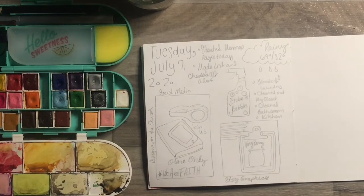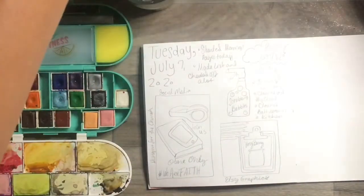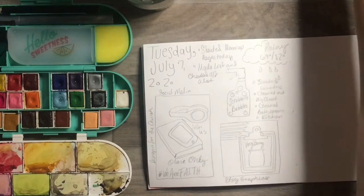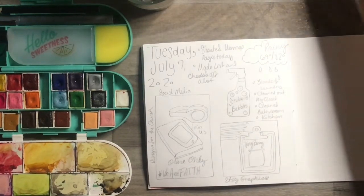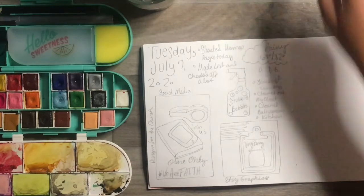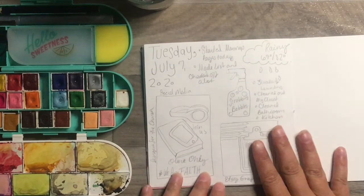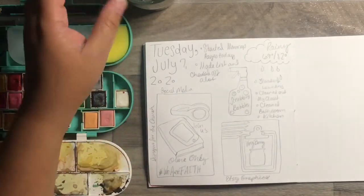Some of them are a little bit more detailed than others, and some are not as detailed at all. It's something I've been working on. This one yesterday — this page really was a busy day.